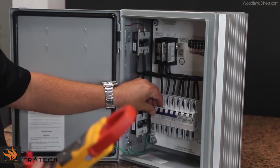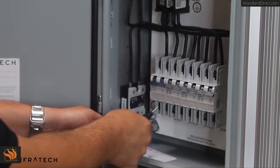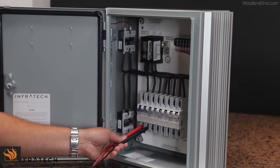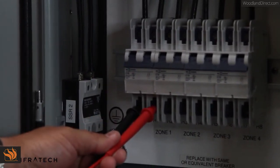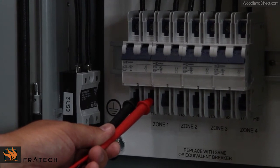After all of the heaters' amp readings have been taken, you turn off the circuit breaker, and we'll need to take an ohm reading of the circuit, including the heater, so that we can prove that the heating element is the correct one for the rated voltage and the rated wattage. It will also show us if there's any problems in the wiring or in the circuit.